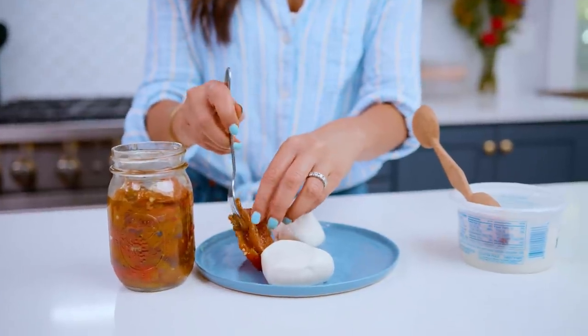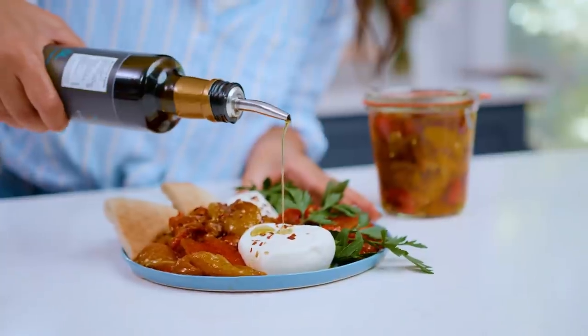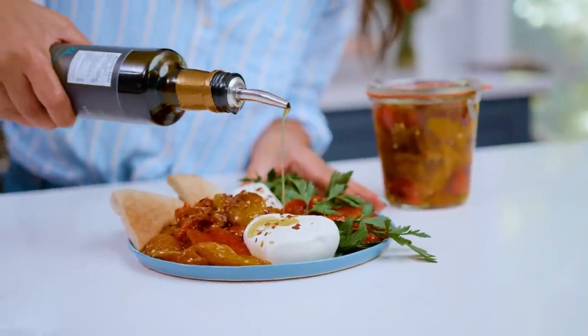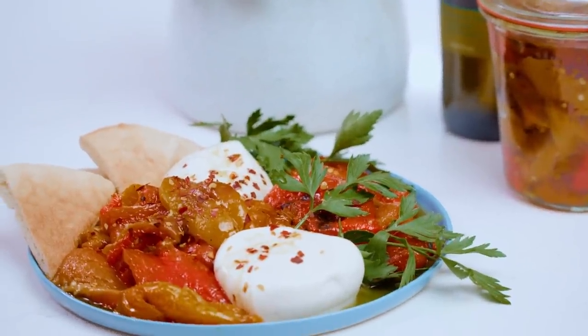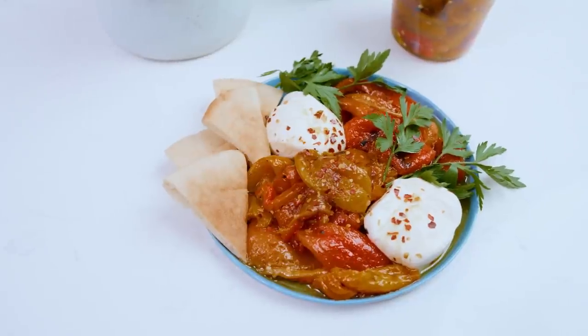Thank me later — this is going to be a condiment you will go back to over and over. I use these on sandwiches, put them on my salads, and I love to serve my roasted bell peppers on a simple platter with burrata cheese as an appetizer. If you're looking for more jazzy Mediterranean condiments, make sure you check out my video for how to make preserved lemons. For the roasted pepper recipe, head over to TheMediterraneanDish.com. I will see you later, ciao.